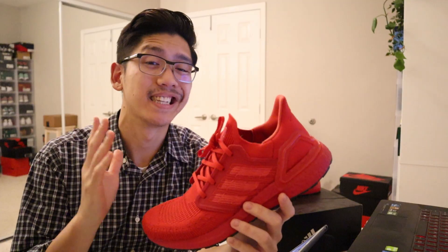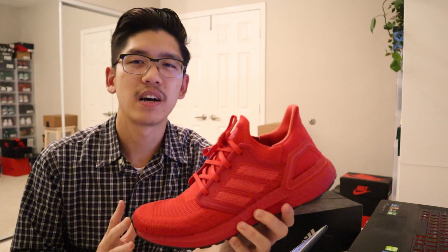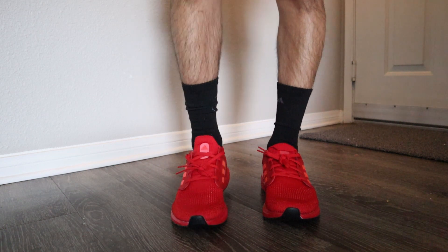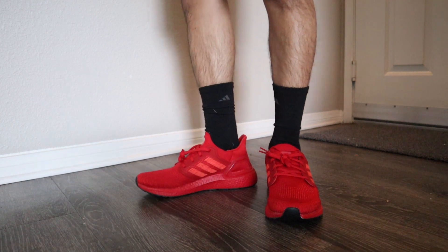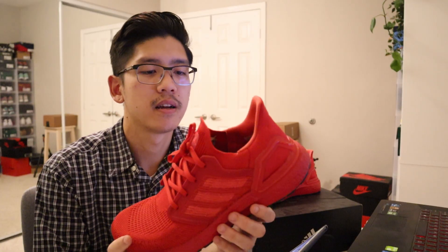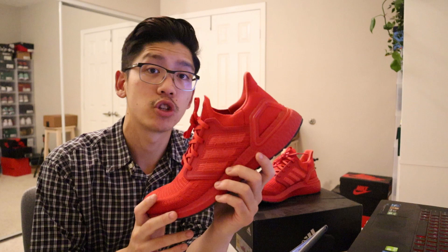Briefly, my opinion on the aesthetic and silhouette: I actually like how they look, but they give me more of a runner aesthetic than a lifestyle aesthetic. Even though I bought these for aesthetic and lifestyle reasons at first, the more I have them in hand and compare them to older boost models, they definitely look more like a running shoe than a lifestyle shoe.